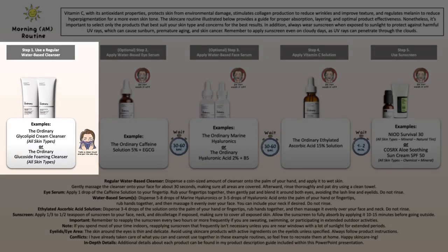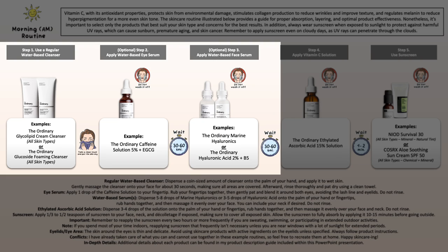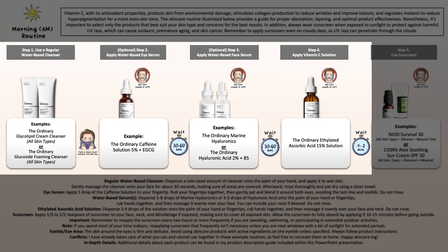First of all, you want to properly wash your face using a regular water-based cleanser suitable for your skin type and needs. Then, if you want to include an eye serum in this example with Ordinary products, the Caffeine Solution would be your only option because the Peptide Serum would conflict with your Vitamin C solution, unless you wouldn't layer them on top of each other. Then the next step would be another water-based face serum — you can see some great hydrating examples. And then you would apply your Ethylated Ascorbic Acid solution on top of it.